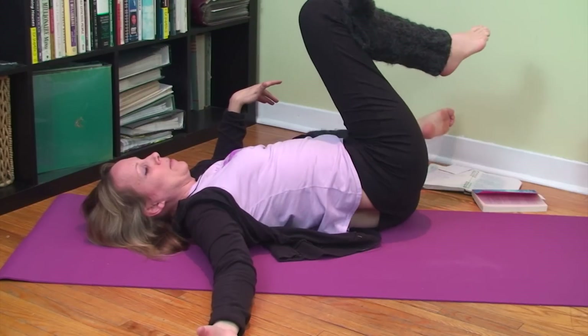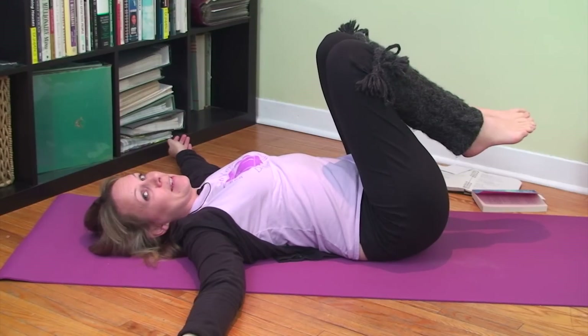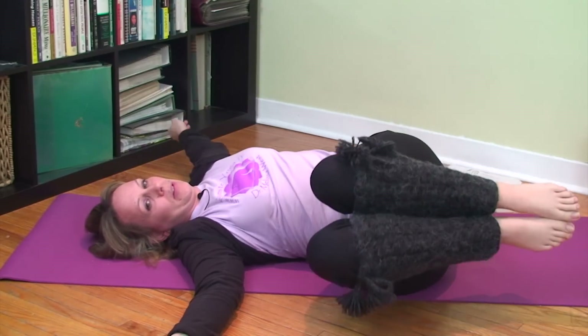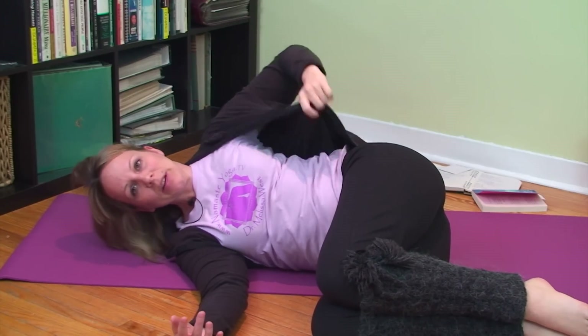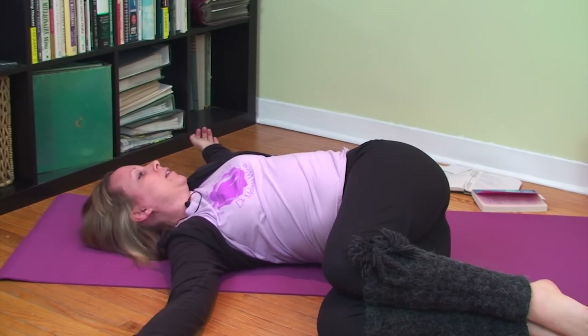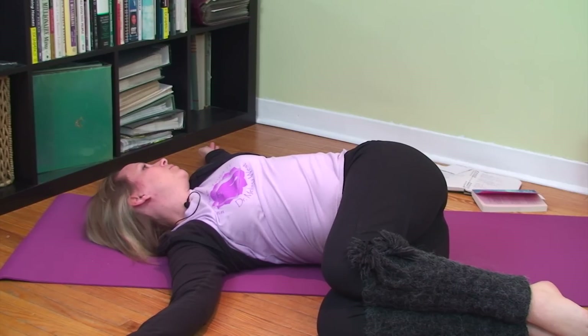Then inhale, bring your knees back to center, and exhale slowly, lowering them over to the other side. Stack your knees and hips, then roll open here. Exhale and breathe, staying in the twist.